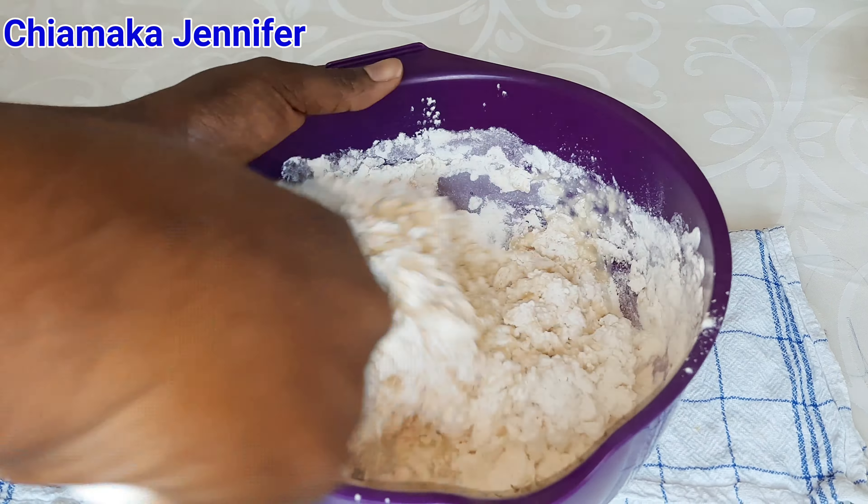After it is properly combined, I'm going to transfer it onto a kneading board and knead it very well. As you can see, it is still sticky — that's not the way I want it. So I'm going to add a little amount of flour and knead it until it becomes firm.